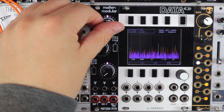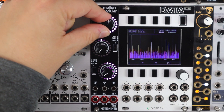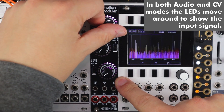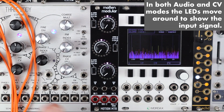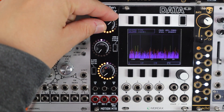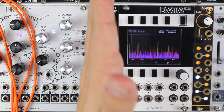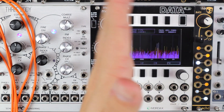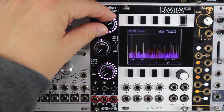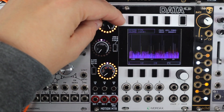Going into CV attenuated mode, we can create a voltage with that input and attenuate it, or attenuate an actual input from another module — and those pinky-purple LEDs show a positive voltage. In CV invert mode we get an orange voltage to show negative voltages. So rather than having an attenuverter where the signal would swing around the middle, you have full-range attenuation and full knob-turn range negative inverted attenuation.